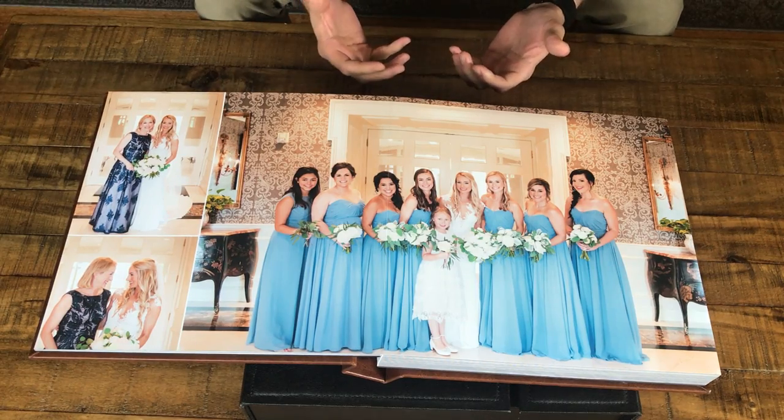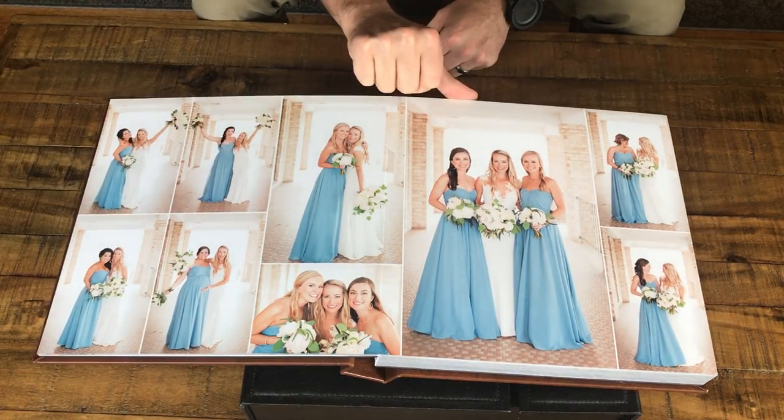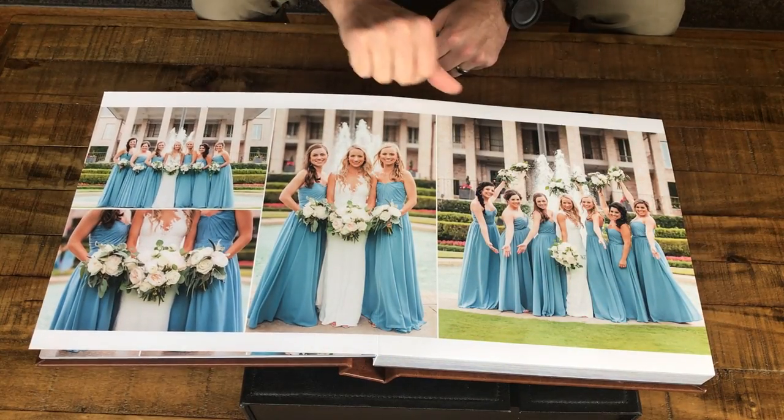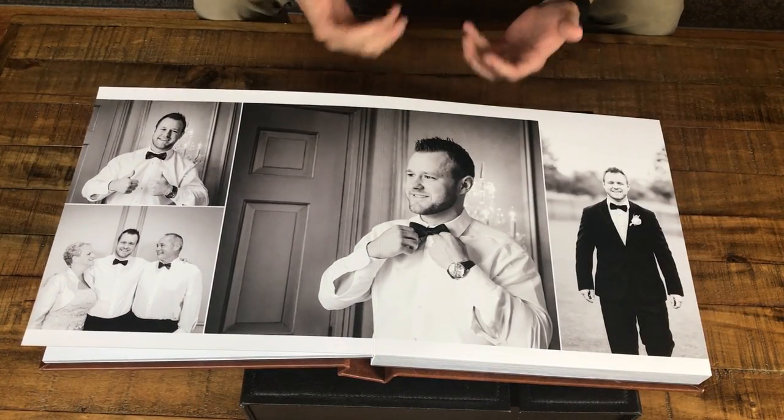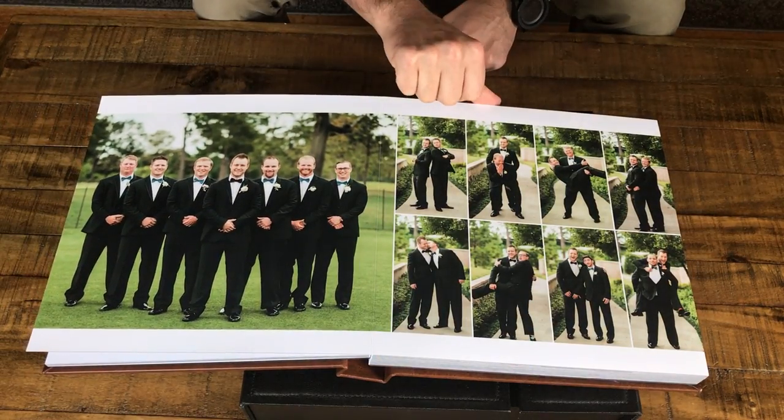One of my favorite things about an album is its ability to tell a story. As you're flipping through an album from page to page, you're able to see the highlights of a wedding day story unfold as you flip through the album.